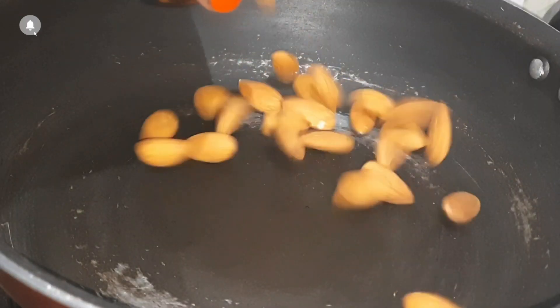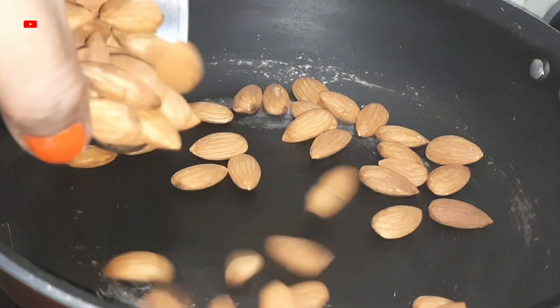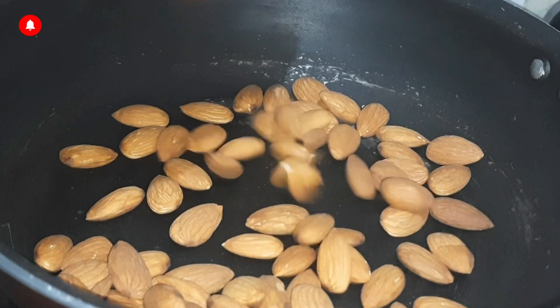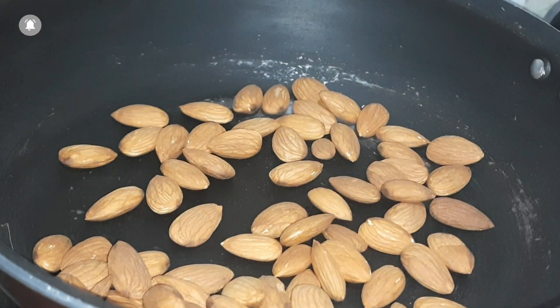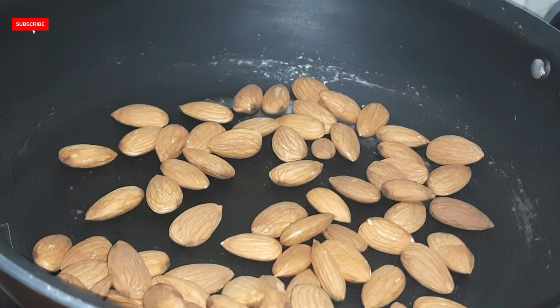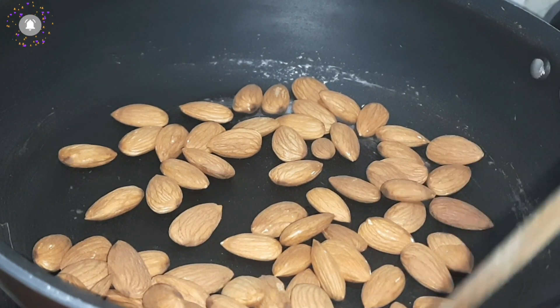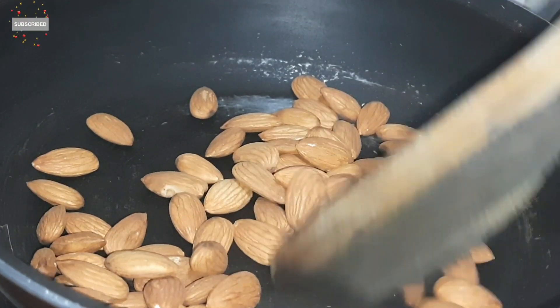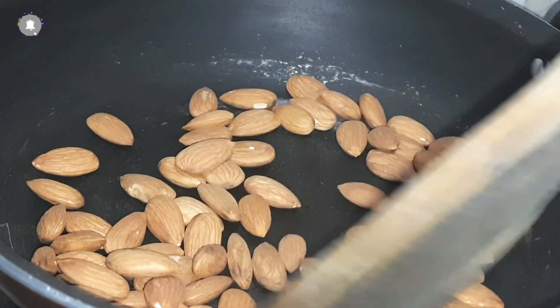Let's start making this powder. First of all, I want to tell you that all the ingredients are in equal quantity. You can take 100 grams, 200 grams or 250 grams of each, but they should all be equal quantity.